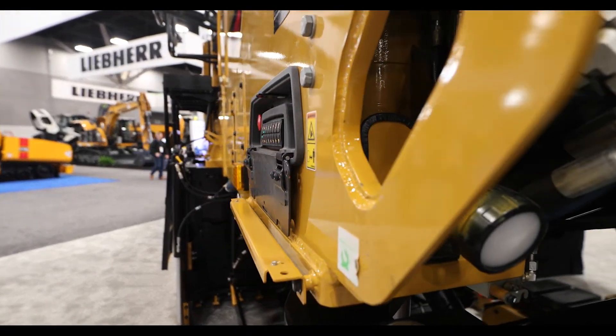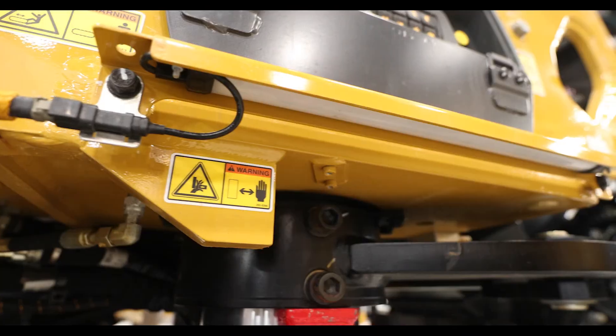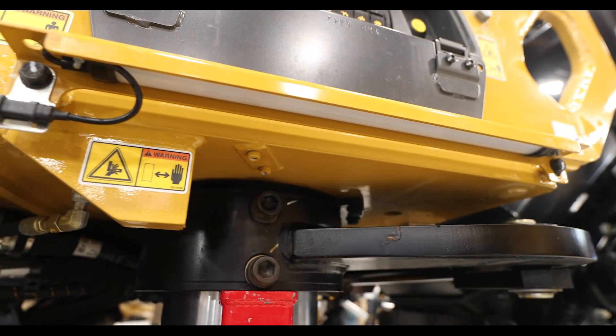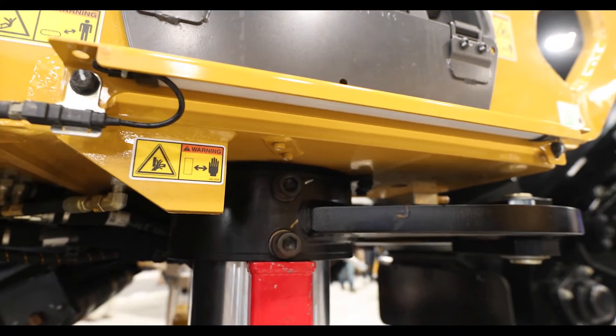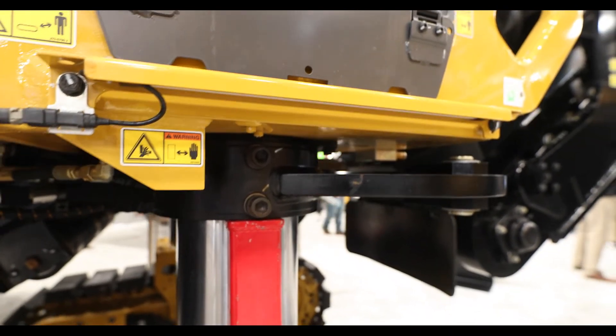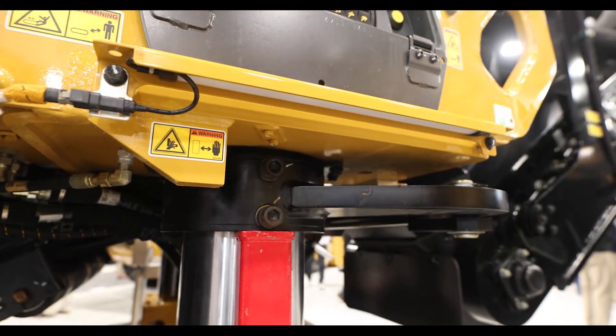You'll notice right below that we have some lighting now. These machines work a lot at night, and rather than having it glare at you, it sits like on a pillow of light. It's really nice at night because you don't get that blind spot after you look at a light.